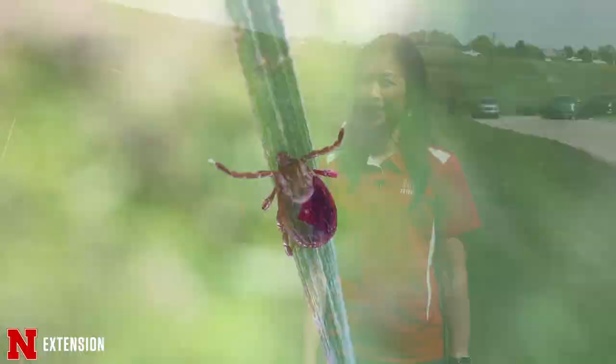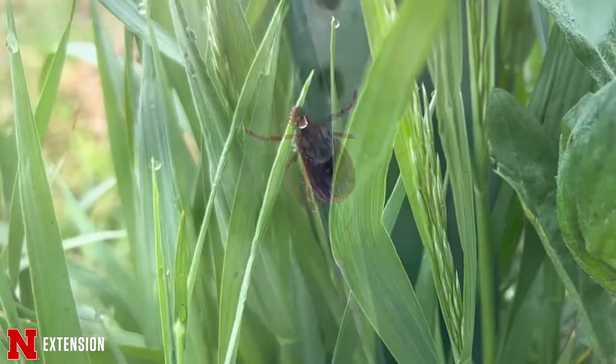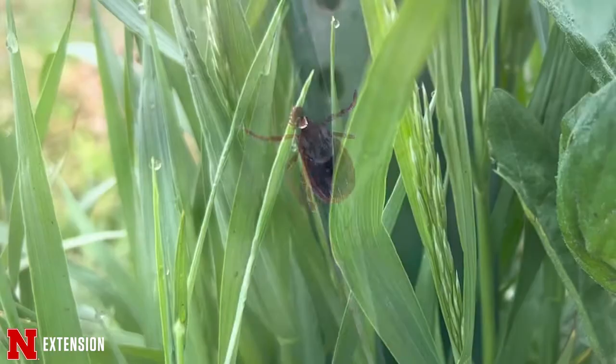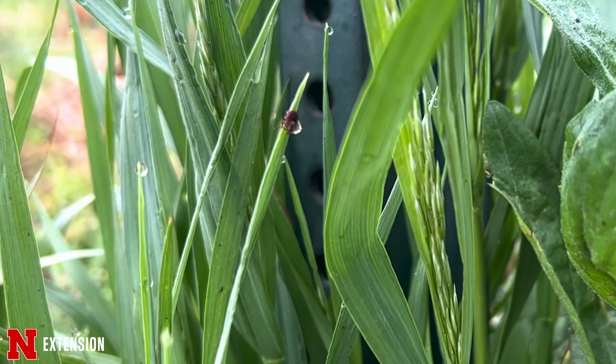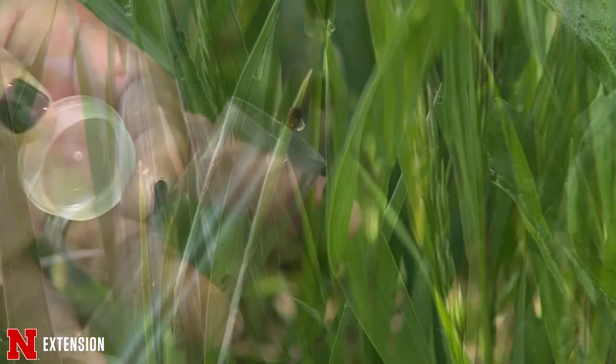With the warmer weather, everyone will be enjoying outdoor activities. Just make sure you don't bring home any unwelcome guests. For our first feature tonight, Jody is going to talk about ticks. If you've been outside this spring, you know it is very ticky outside. The month of May is our tickiest month here in Nebraska. I'm going to give you some tips on how to enjoy the outdoors without getting a tick bite. Ticks locate their host by questing — they climb up a piece of vegetation from the ground, stretch out their front legs, which have tiny hooks, enabling them to latch onto a host brushing by.